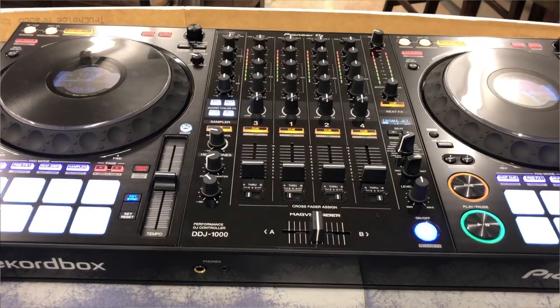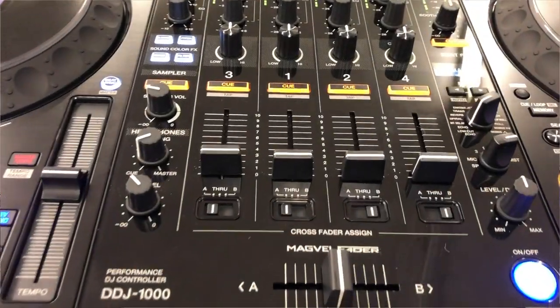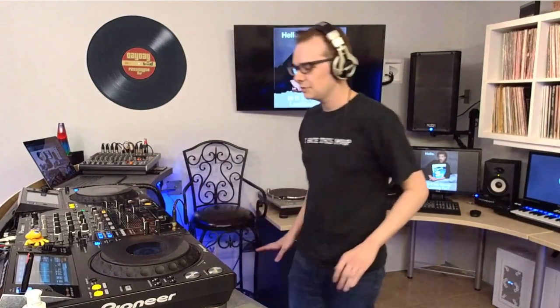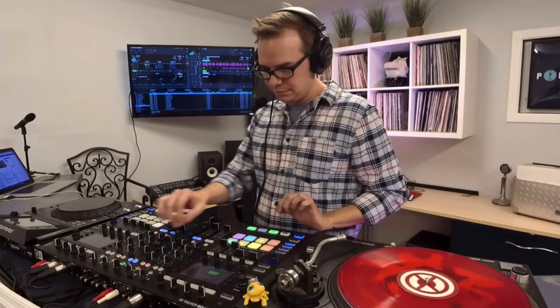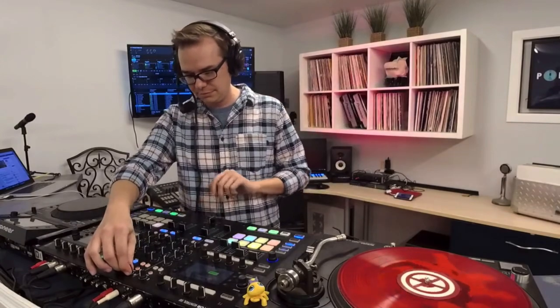There's the DJ controller option, which is where you connect an all-in-one device to your laptop in order to control DJ software. Then there's the CDJ and mixer setup, where you use CDJs and other standalone media players in a hardware mixer — no laptop required. There's the beloved vinyl setup, where you use turntables and a mixer to play vinyl records the old-fashioned way. And then there are hybrid versions of these setups — for example, DVS or timecode setups let you control digital music on a laptop using real records.